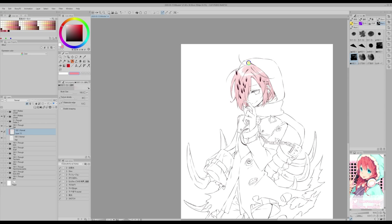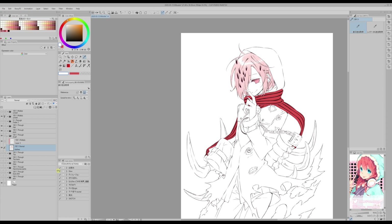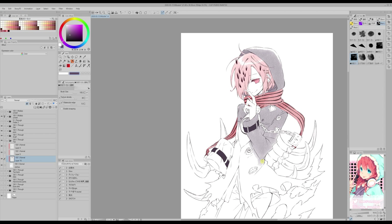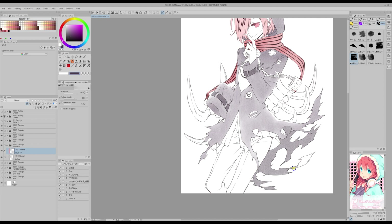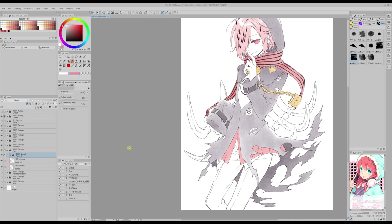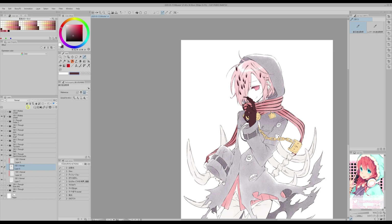Now I'm going to do the same for the rest of the layers. Make sure that each color on the illustration has a layer with white right under the layer where you are coloring with watercolor. This is because watercolor brushes have transparency, and if you don't have a white layer underneath, then it's possible that the colors will mix, and maybe that's not the effect you wanted to create.